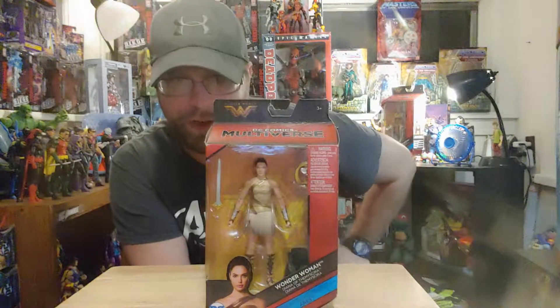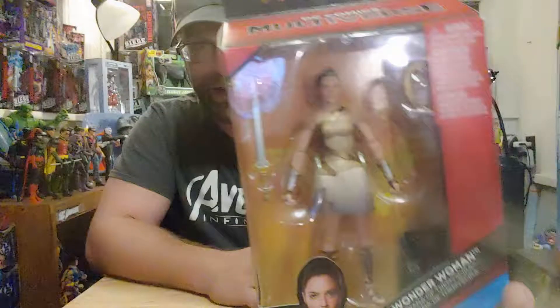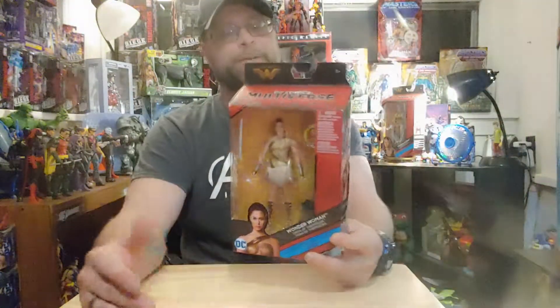Yo, what's up all you action figure lovers out there? Master Marvel's back at it once again bringing you another action figure review of the DC Multiverse Wonder Woman wave. We have here Wonder Woman in her home world dress attire — that's pretty much what we'll call it.